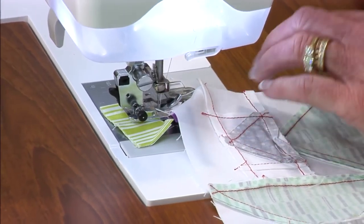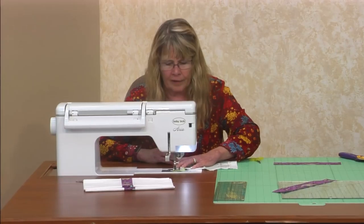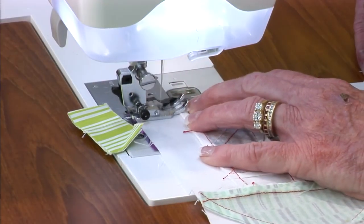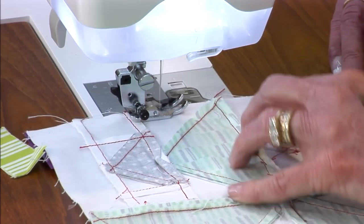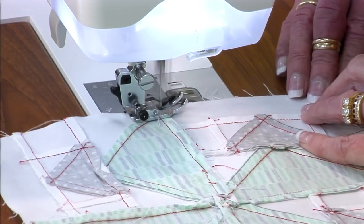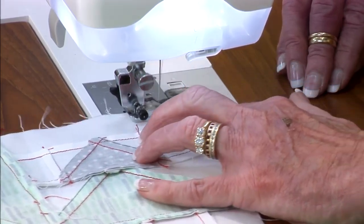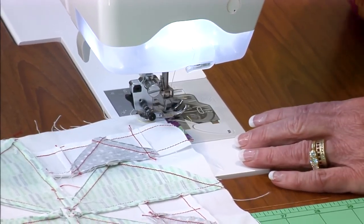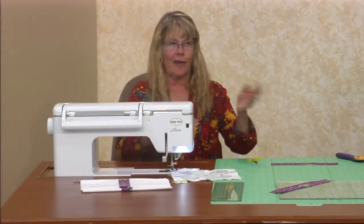I always sew with a scant quarter inch, with my machine set at 4.0, and I like 15 stitches to the inch — about 2.0 on a computerized sewing machine, whichever kind you use. I look around and make sure I have my scissors and everything I need on my table when I'm sewing.